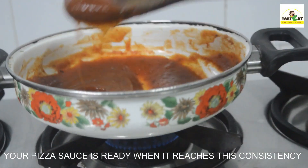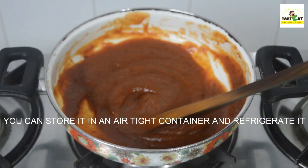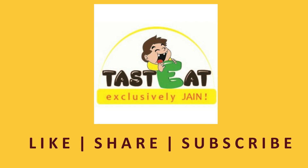Your pizza sauce is ready when it reaches this consistency. Refrigerate it in an airtight container, and do not forget to like, share and subscribe.